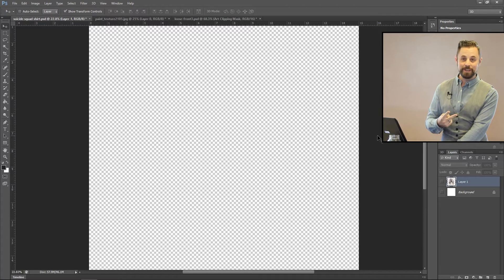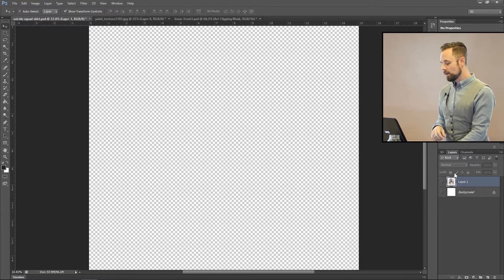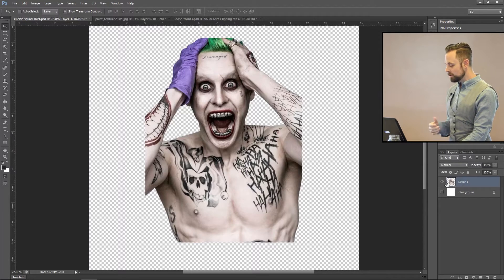This is going to be a two-part video because there's a lot to get in from start to finish. The first video is all about the design — how do you prep your design for silkscreen? So first things first, let's go ahead and get our image.